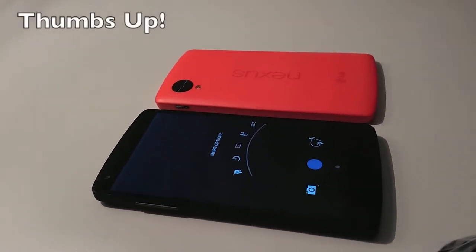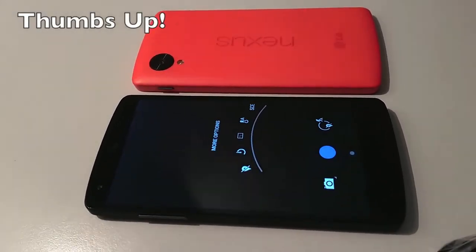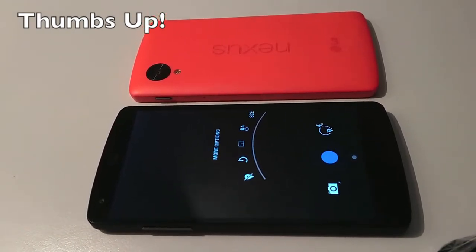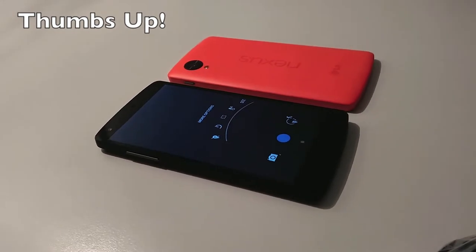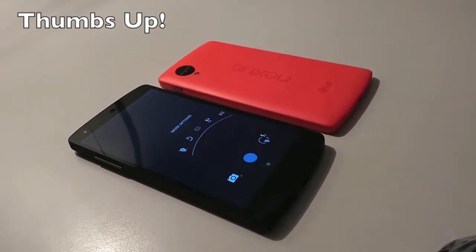The main camera of the Google Nexus 5 is certainly not a powerhouse. But even worse is the Google camera app — that is what really destroys any chance to enjoy taking a good shot. At least until now.